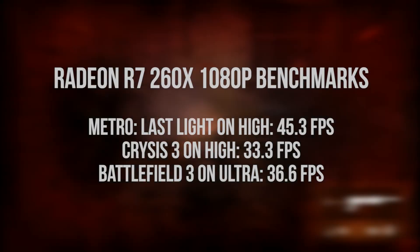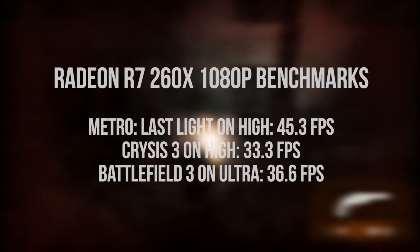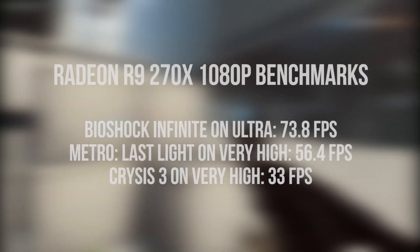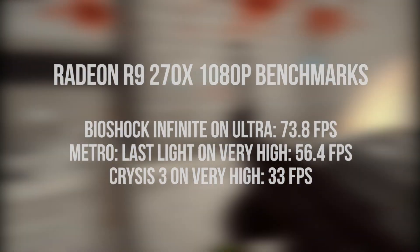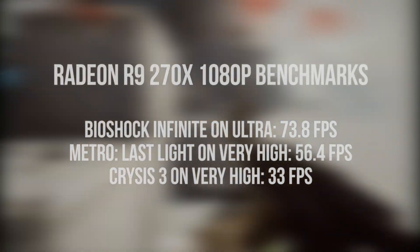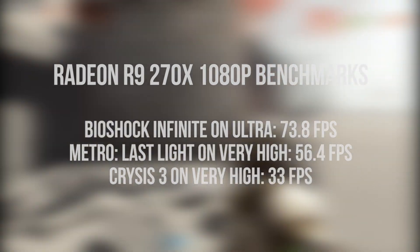So who are these cards for? The 260X is aimed at playing games on high at 1080p. It handles Metro: Last Light at just over 45 FPS on high, Crysis 3 at 33 frames per second, and Battlefield 3 on Ultra at 36 FPS. The 270X is better equipped, allowing you to play most games on Ultra at 1080p. It pulls in just under 74 FPS in Bioshock Infinite, 56.4 frames per second with Metro: Last Light on very high, and 33 FPS in Crysis 3 on very high.